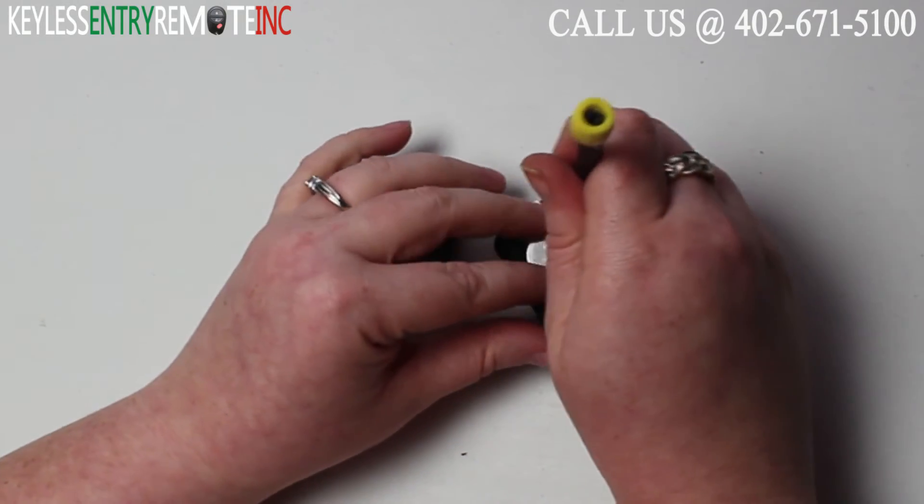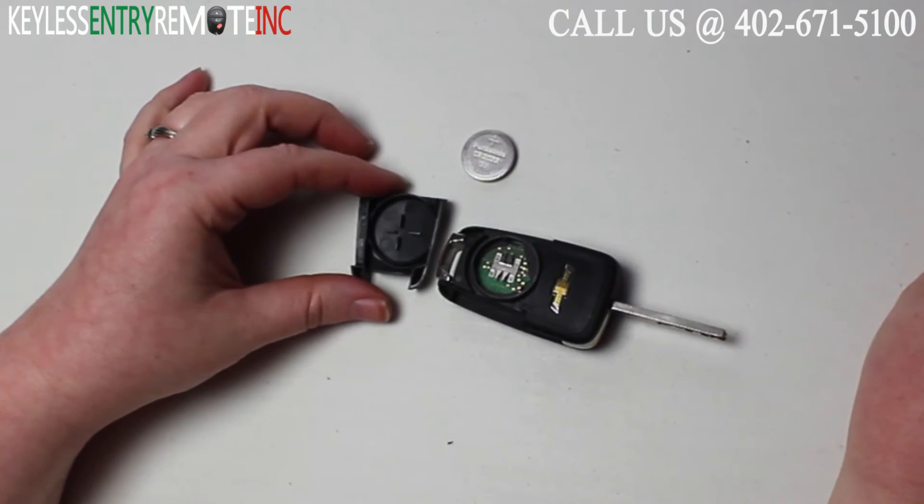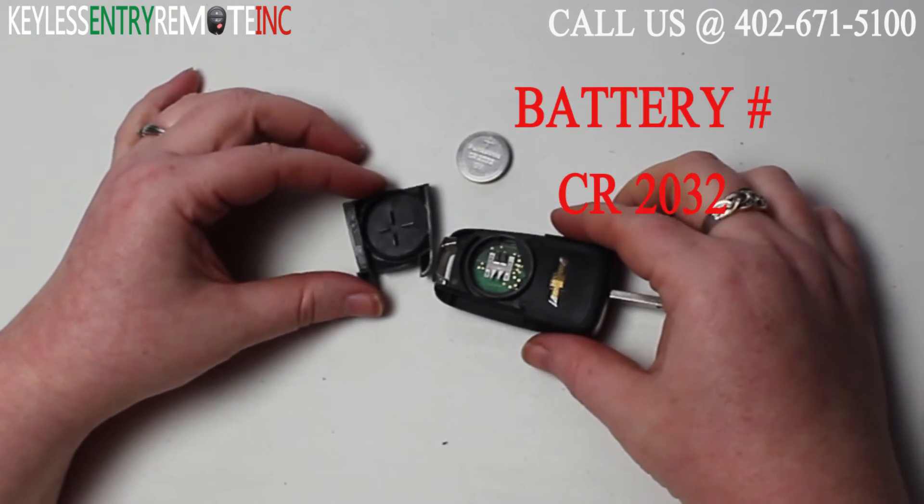You may need a smaller screwdriver to help pop that old battery out. The battery for this key fob is a CR2032.